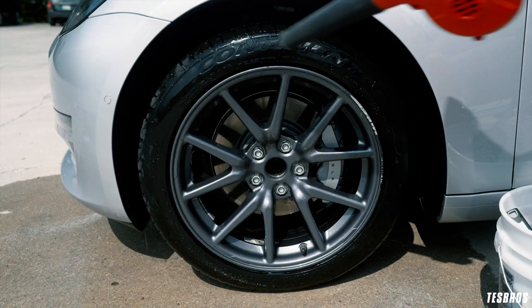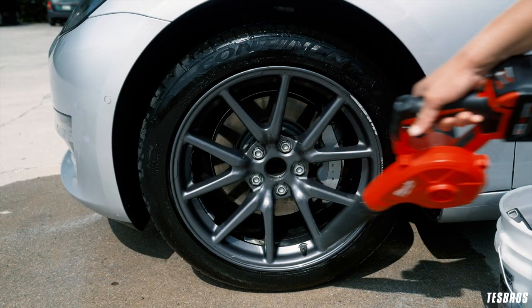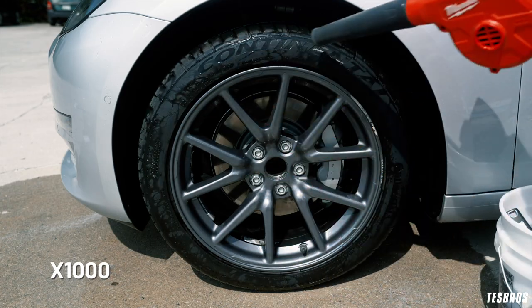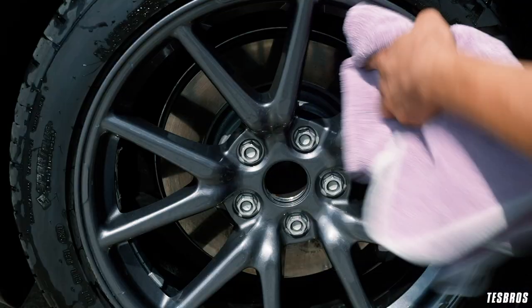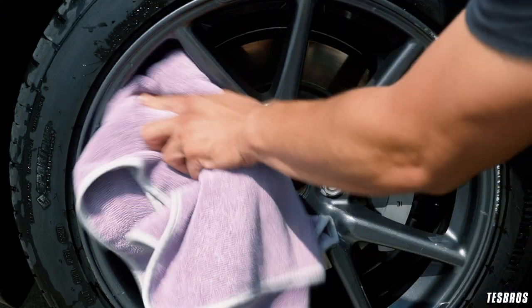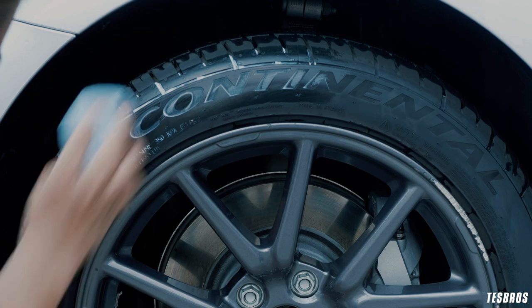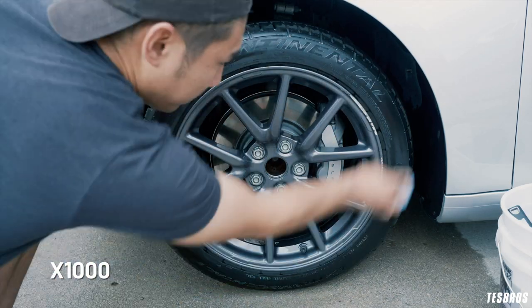Dry with a blower if you have one, but this step is optional. I like it because there are so many crevices in the tires to get dry and this is just easy to get to them. Dry with a microfiber towel as well to get the rest of the moisture off. Also optional is to grab your favorite tire shine and rub down the tires with an applicator microfiber.